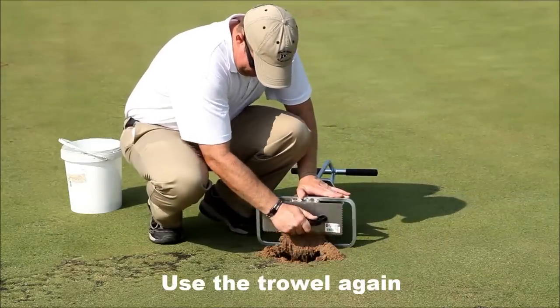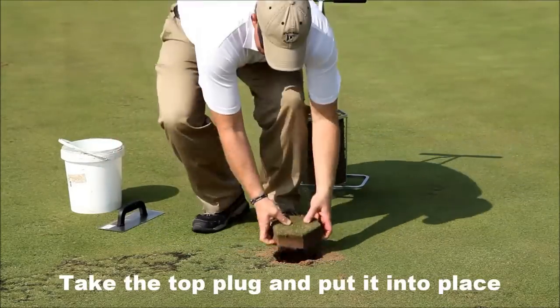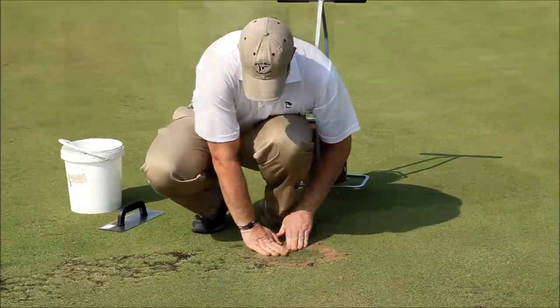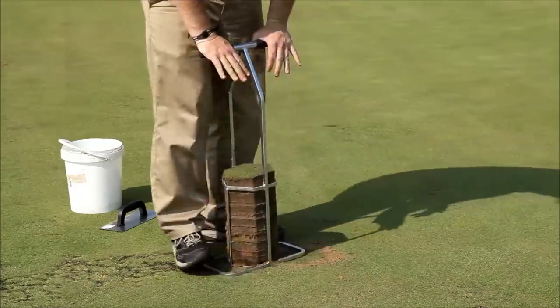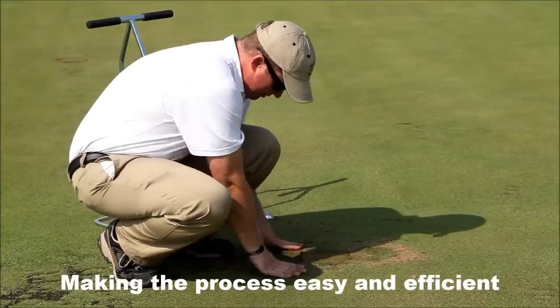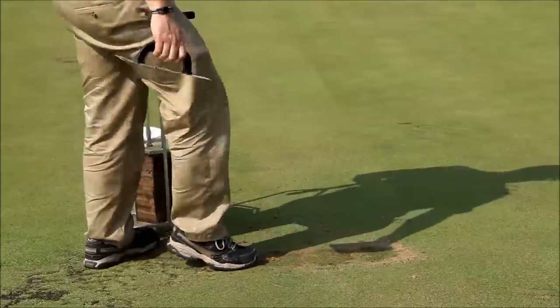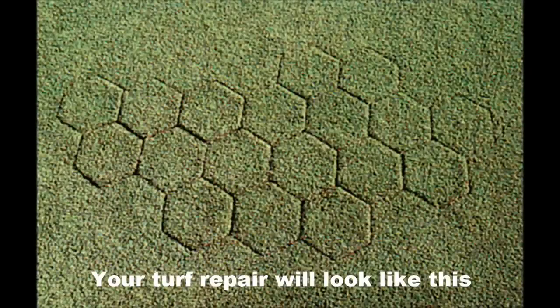Crafted with solid steel construction, the Miltona Hex Plugger is durable and built to withstand the demands of turf repair. It includes a trowel for maintaining a uniform plug depth. Trusted by professional turf managers, this patented tool delivers reliable and consistent performance. Choose the Miltona Hex Plugger for reliable, durable, and effective turf repair.